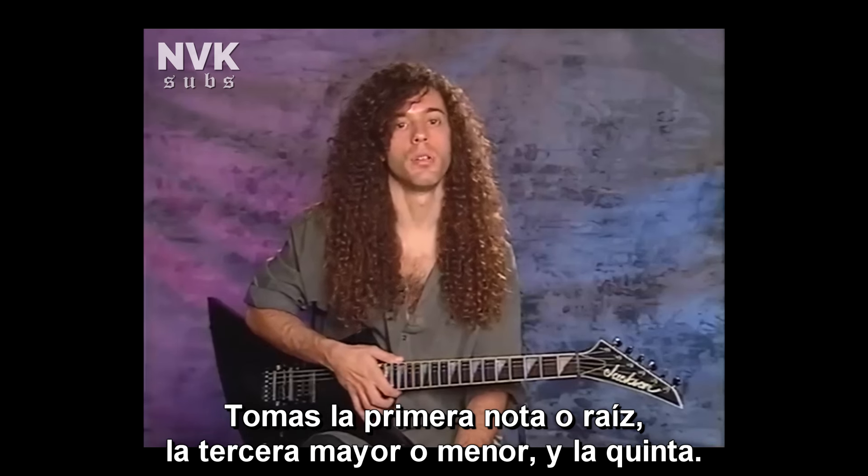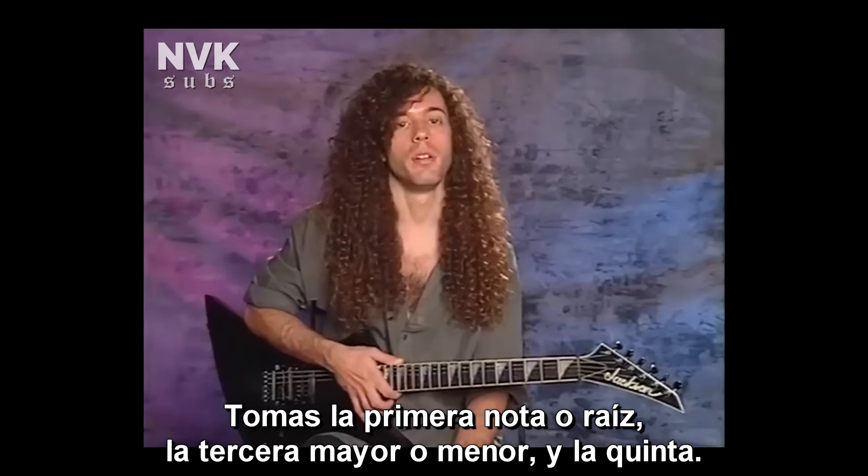Basically, in arpeggios and making arpeggios to follow chords in a progression, to be able to arpeggiate any chord you hear, you just got to know the names of the notes that are in the chord.